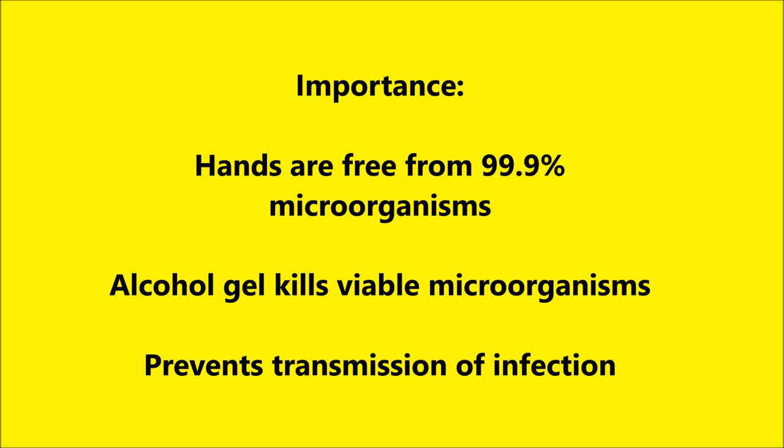It is of great importance to use the correct clinical hand washing techniques. Number 1: your hands will be free from 99.9% of microorganisms, both pathogenic and commensals. Number 2: the alcohol gel kills all viable or living microorganisms off your hands. Number 3: it prevents the transmission of infection, which inevitably prevents the spread or chain of infection.